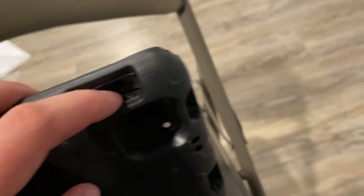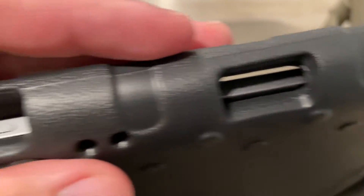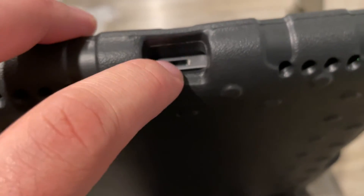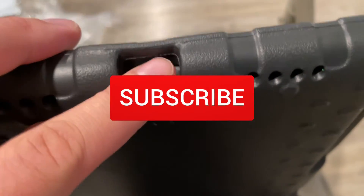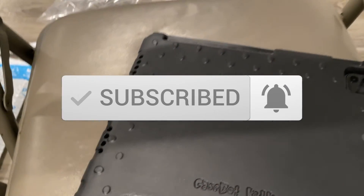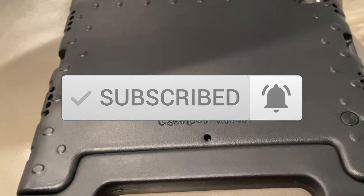There's a slot here so you can put an Apple Pencil. There's also a volume rocker switch. The other one I have has a little flap here; this one doesn't, which I prefer. So yeah, that's pretty much it — thanks for watching.